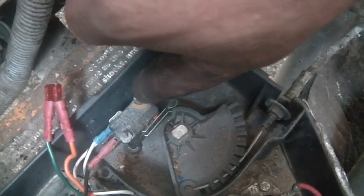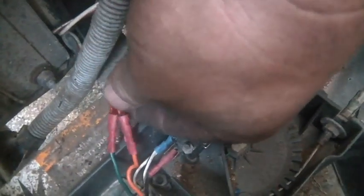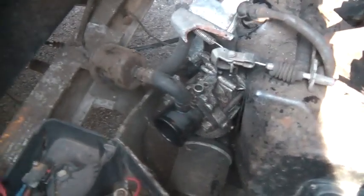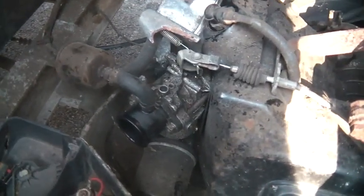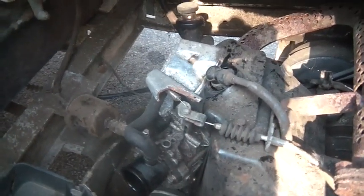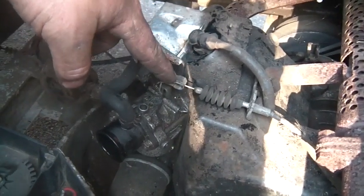Turns out this contactor is bad. When I had trouble with this last year, you guys told me it was going — well, it completely went and I couldn't get it to start. So I replaced it, or rather bypassed it — put a fuse in there — so when I turn on the key the motor goes round and round.